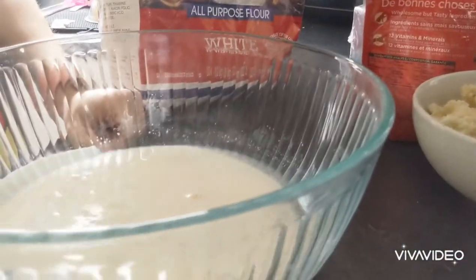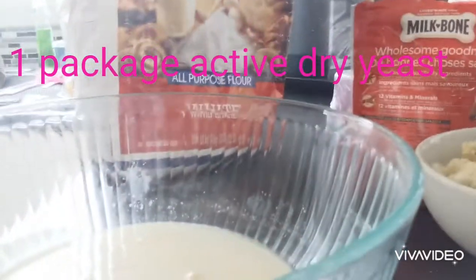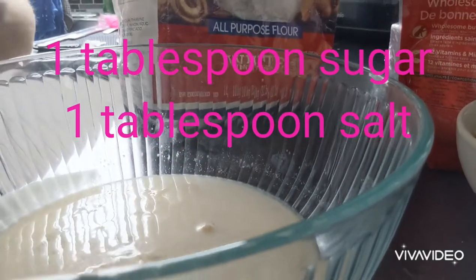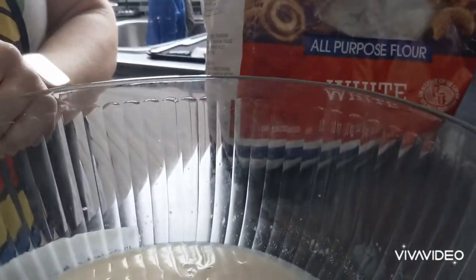Let's get started. In this bowl I have one and a half cups of warm water, one packet of active dry yeast, one tablespoon of sugar, and one tablespoon of salt. I let it go and rise for about five minutes — it's bubbling, it's doing its thing.